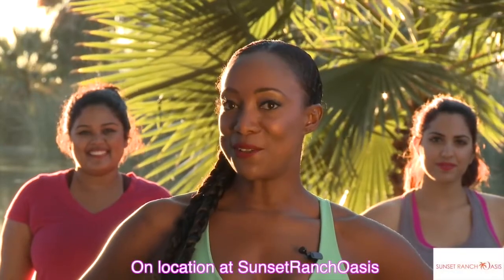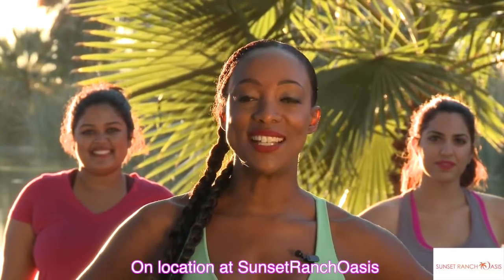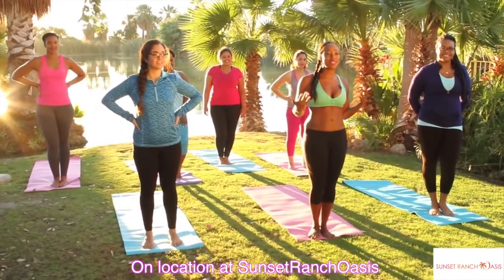Hey Raw Stars, it's Tiffany Roth and guess what? The Fittest Winter Retreat has now gone to Sunset Ranch Oasis. That's right, check out this beautiful backdrop. We are here restoring ourselves with this amazing energy surrounded by nature.